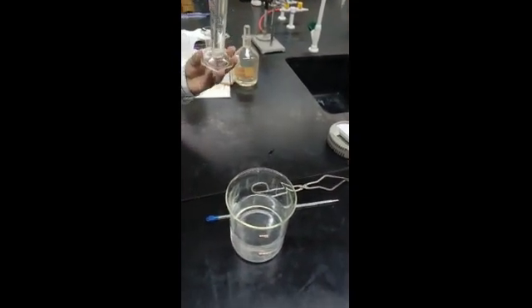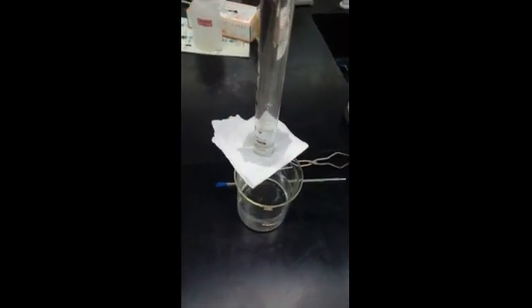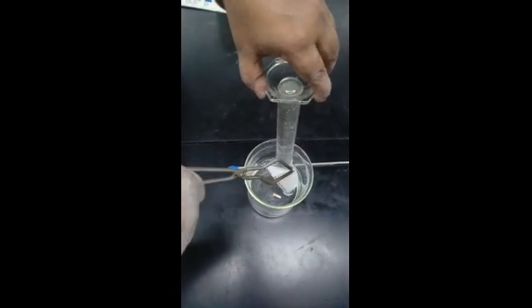Hold it, keep it upright, and guide it inside the beaker. Once the flask has gone inside, take the paper out using crucible tongs and keep it on the magnesium metal.